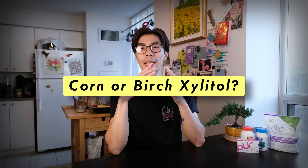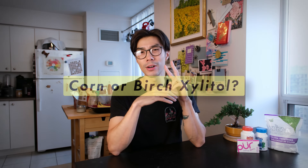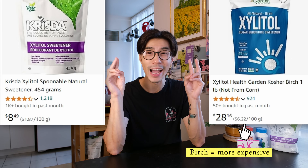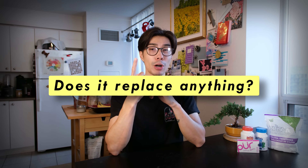So should you be getting corn or birch Xylitol? These are two different sources you'll commonly see Xylitol come from. Birch is usually the higher quality one, but throughout my experimentation, they're both as good for oral hygiene purposes.